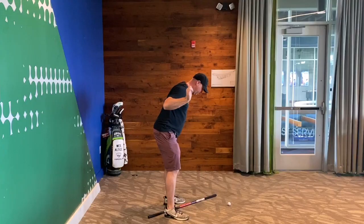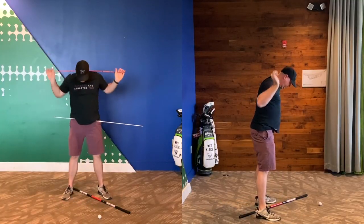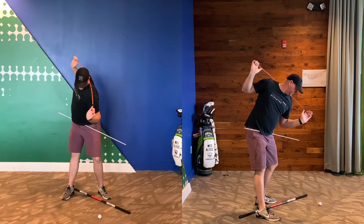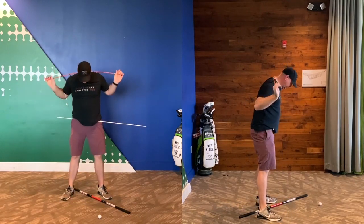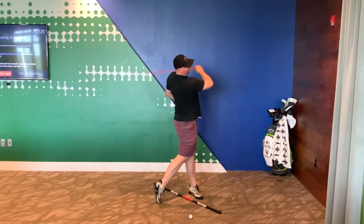I'm gradually going to speed this up. What I'm trying to do is release this shaft that's across my back out in front of the ball. This is really going to teach me how to pivot properly, get a nice big turn in, and then explode through.